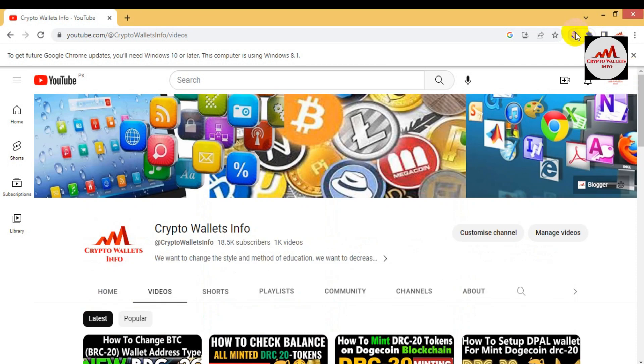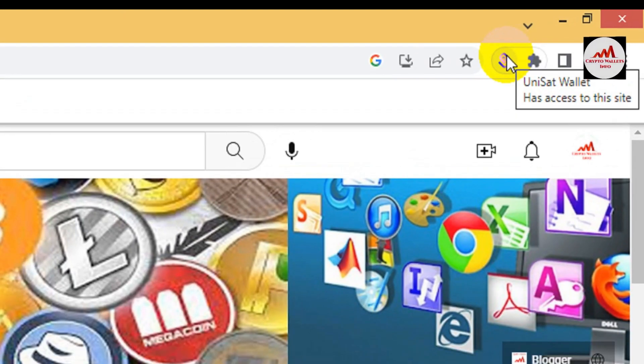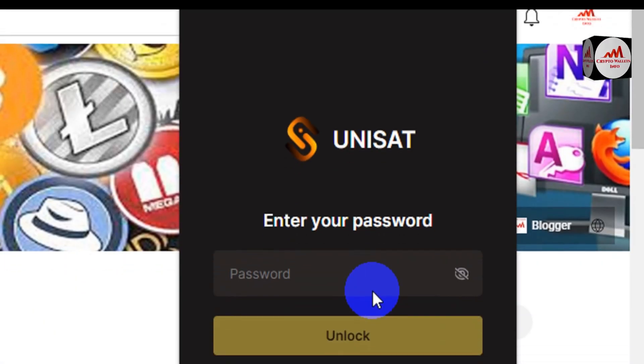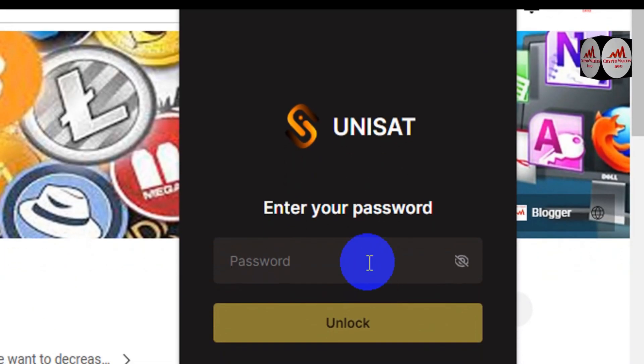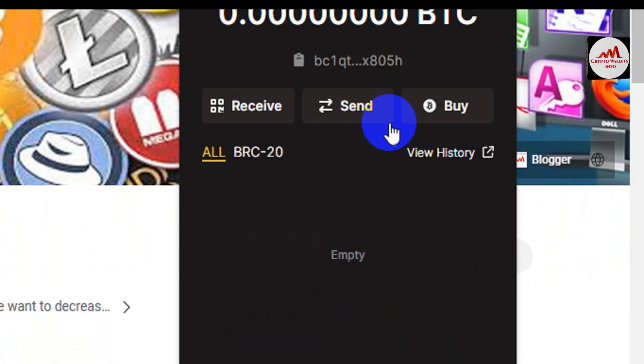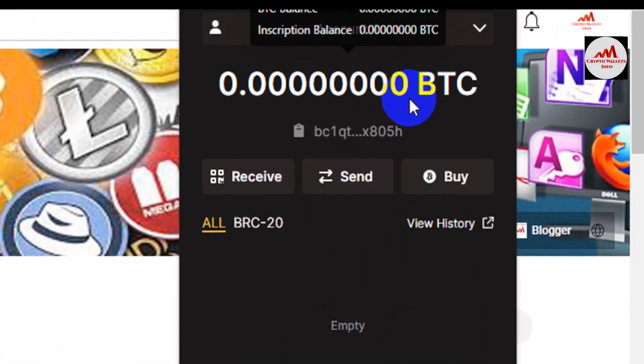You can see in the top right corner my UniSat wallet is already installed. If I click on it, I first need to enter the password. I have entered my password and now I will click on 'Unlock'.